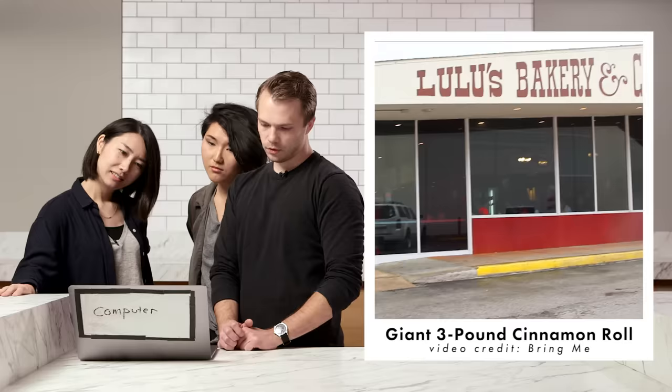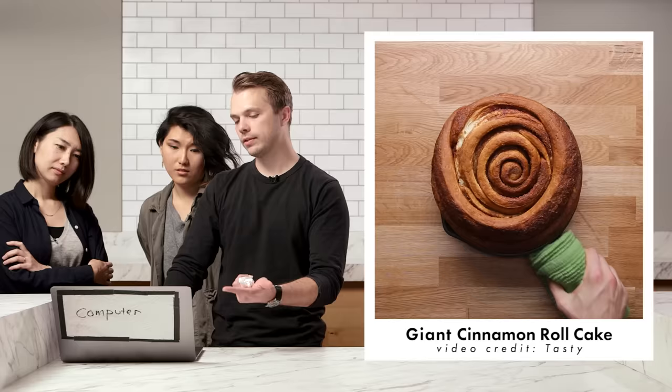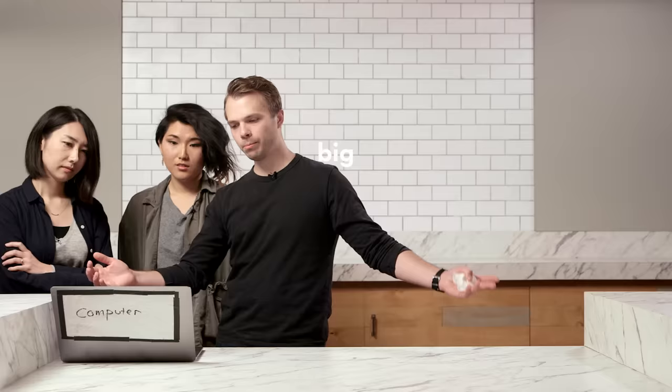Are you a very good baker? Oh no. It's a place called Lulu's Bakery Cafe. They make a three pound cinnamon roll. I'm not familiar with pounds. How many cats? Do you measure things by cat in Japan? It's pretty satisfying watching a giant sheet of dough get folded. It looks like a blanket. Now we got this tasty video where some guy tried to recreate it.